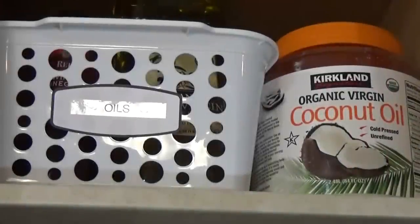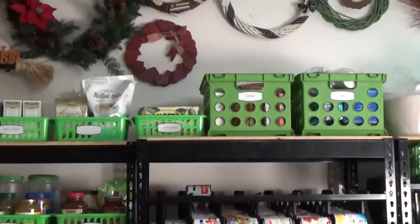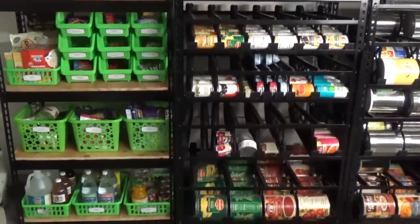And then on our very top shelf, I have a basket with oils and vinegars.